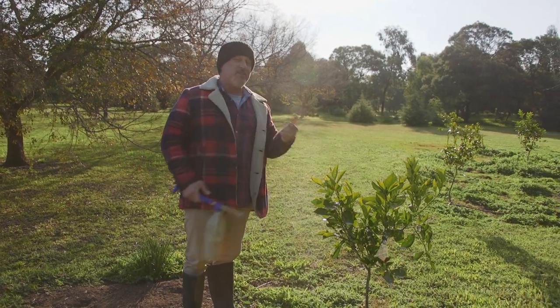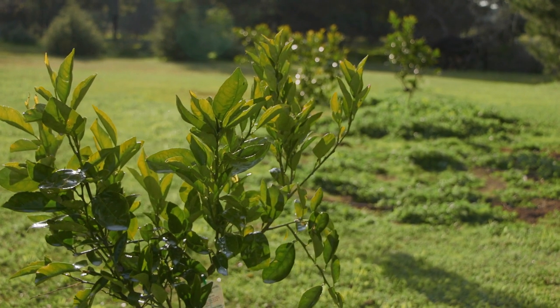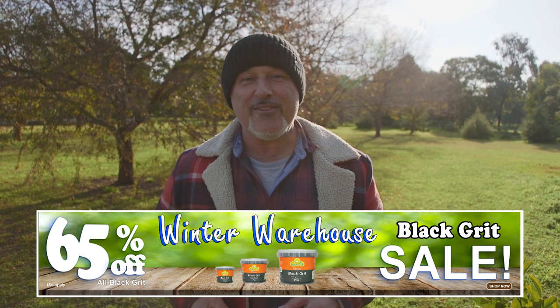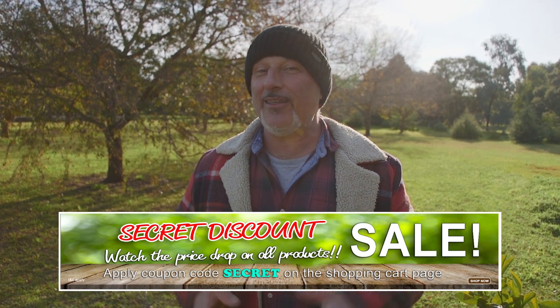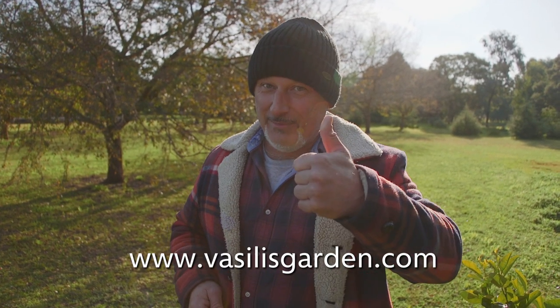Use CGWS on your citrus trees and fruit trees as a protection spray — it will protect against citrus gall wasp, pear and cherry slug, and codling moth. CGWS is available on our website facilitiesgarden.com. There's a huge special this weekend with the easy hand sprayer, plus 65% off all Black Grit. There's also a secret discount on everything else online — the secret code is 'secret', type that in to get your discount. Enjoy some great products at discounted prices. From me, Vasili Maresi.